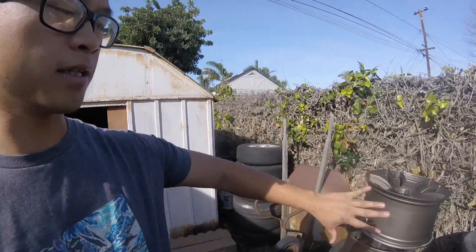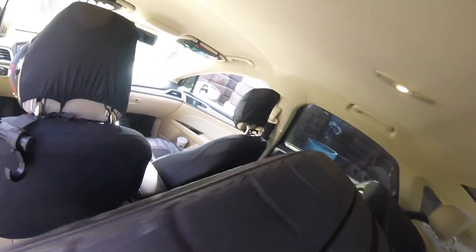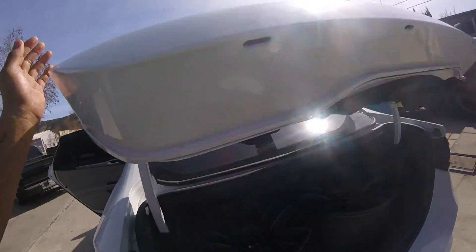Change of plans — I ended up calling the guy about five times and he didn't answer. So the wheels are gonna stay here for now. I'm gonna load up these wheels and put the tires on them. I need to go to Ventura to pick up two tires so I can have them mount all the tires on the wheels. Look at how packed this car is with all these tires. I'm gonna throw the wheels on.